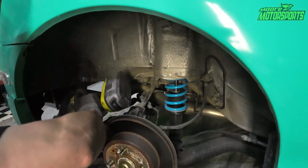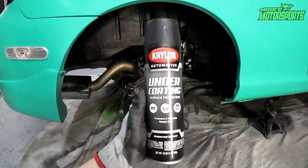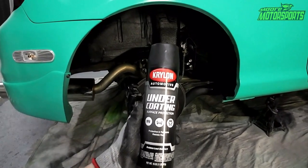In today's video we're focusing on undercoating the wheel wells, going from this to this, using Krylon undercoating. Let's go ahead and get started.